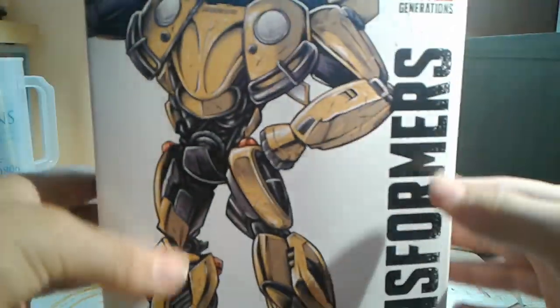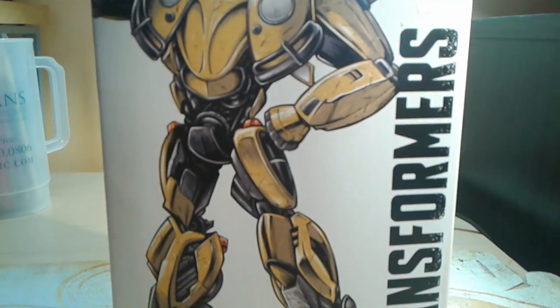Here's the nice box. Nice box. There you go.